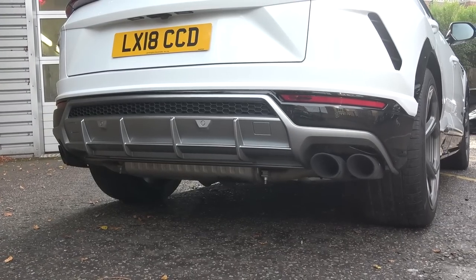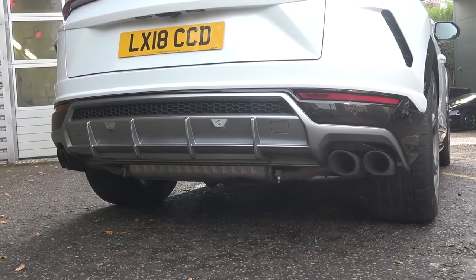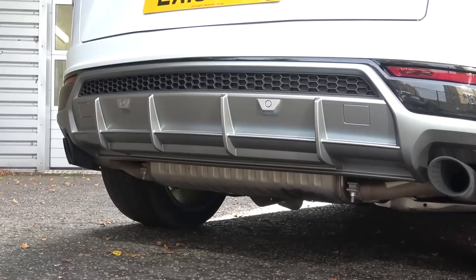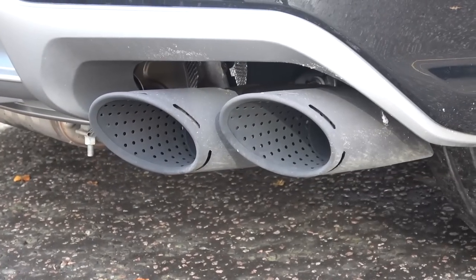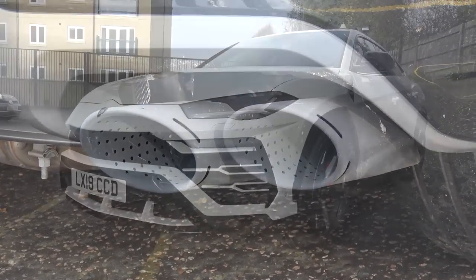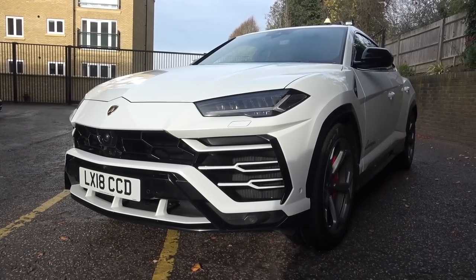Moving down, the section below has come under some criticism. First, we find long reflectors on either side, then the four-fin central diffuser, finished in a light silver here. The valve-controlled sports exhaust below is finished here in matte black, but can also come in bright and satin chrome. Let's hear how it sounds — first in Strada or normal, then Sport, and finally in Corsa. The observant among you will also spot the car lower by 9cm as it is placed into Corsa.